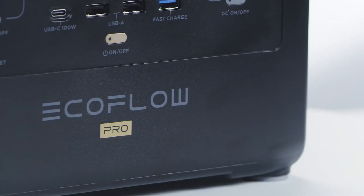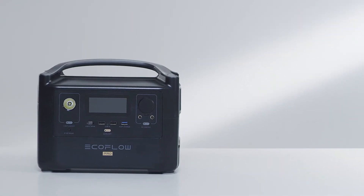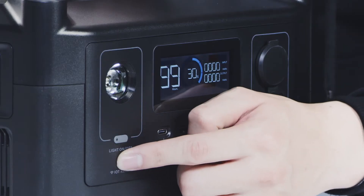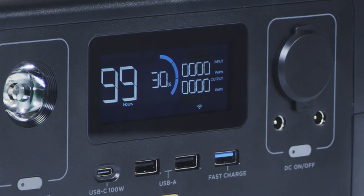First, let's take a look at the front of the River Pro. At the front are the following ports: USB-A, USB fast charge, USB-C, DC5521, a car outlet port, LED light, and an IoT reset button. The IoT reset button connects the River Pro to the EcoFlow app using Wi-Fi, or allows you to use the device as a hotspot.